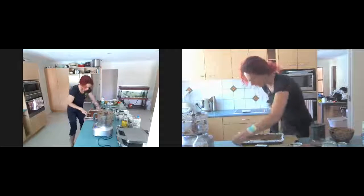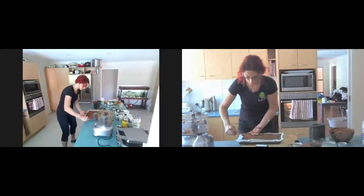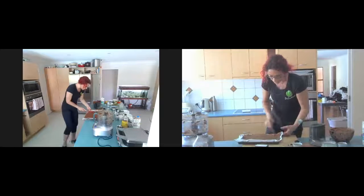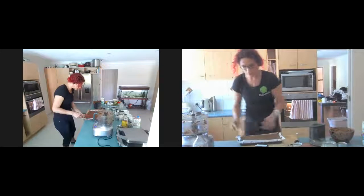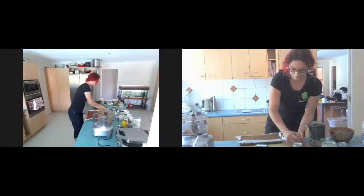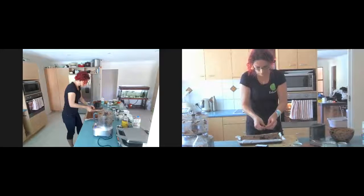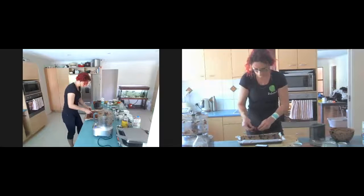Don't worry if there are any jagged bits sticking up — they actually end up quite crunchy and delicious. My oven has been preheating — as always with baking, the oven is always preheating. Now I'm coming in with the leftover cherries. It's a good idea to get your fingers in there to make sure there are no extra seeds floating around, because you just can't guarantee they've got them all.